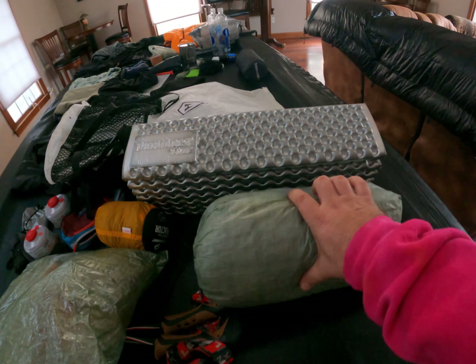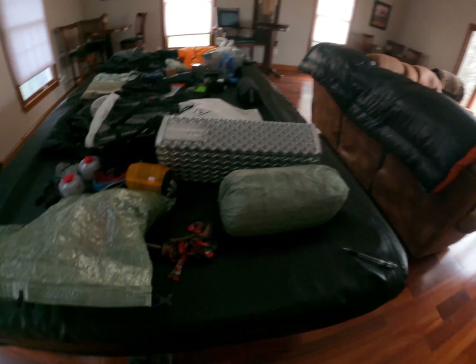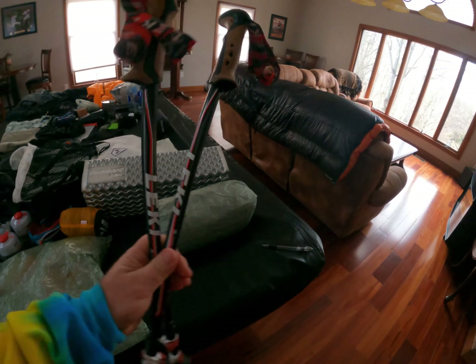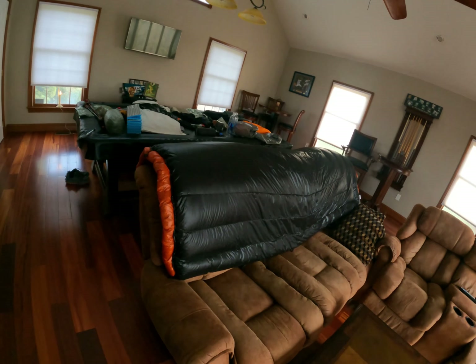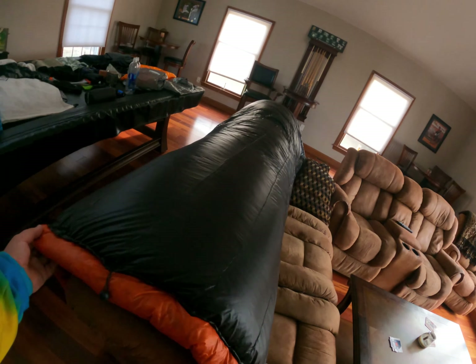Next up, I got a Z-Packs Duplex tent. This is a pretty popular tent right now. I've had it for about three years so it's still holding up pretty well. It's very light — one of the lightest on the market. It's a single-wall tent and I use my trekking poles to set that up.